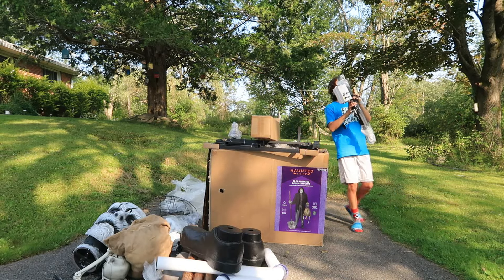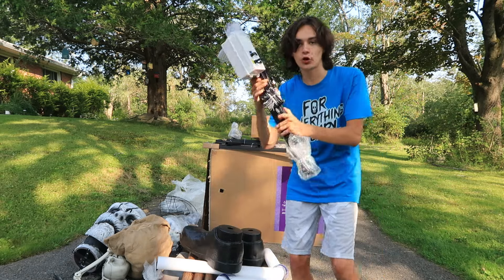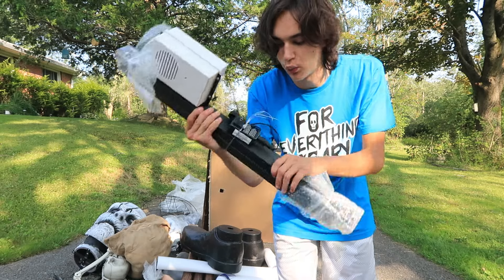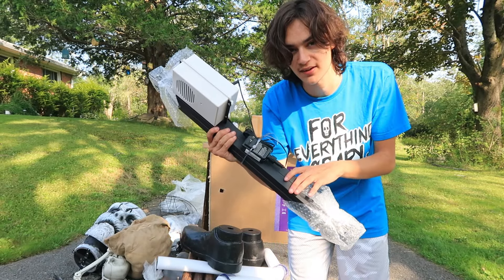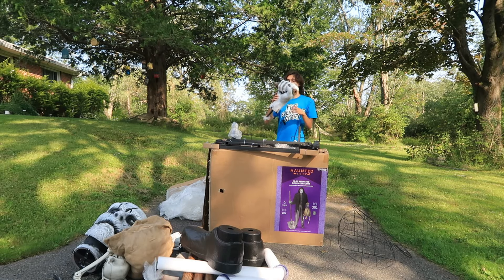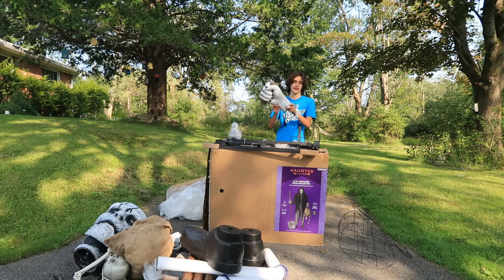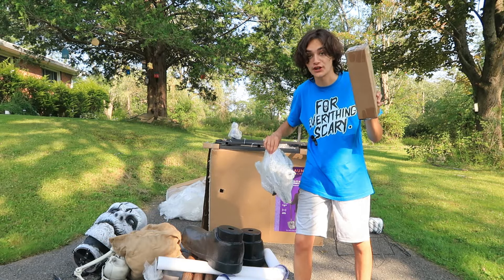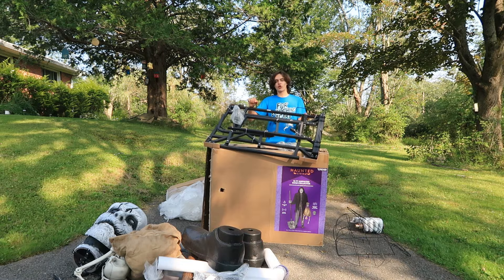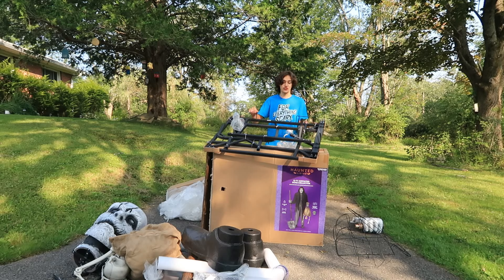Inside that other box it looks like we have some support poles — one that has the control box on it with the adapter already attached. And obviously he does have the outdoor weatherproof adapter as he is an outdoor animatronic. Here we have a shoulder frame and a giant waist loop. This is the other Bone Collector hand, holding a little part of the shovel stick. In this little box we have some ground stakes for using him outside. And then here it looks like we have a shoulder mechanism, and of course you cannot forget about the base, which is absolutely huge and super heavy.